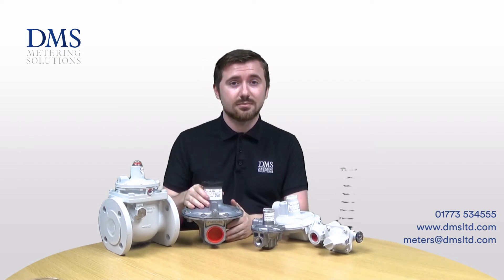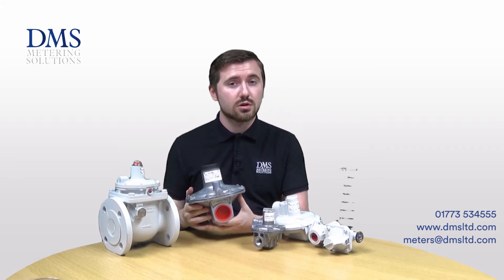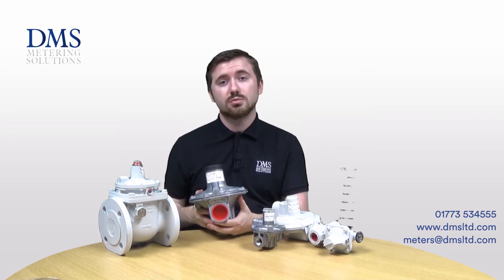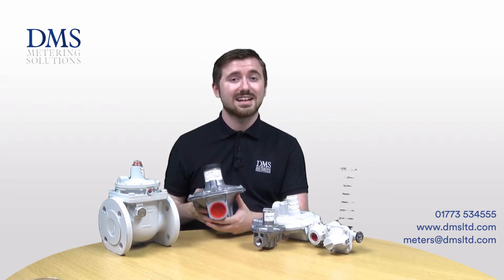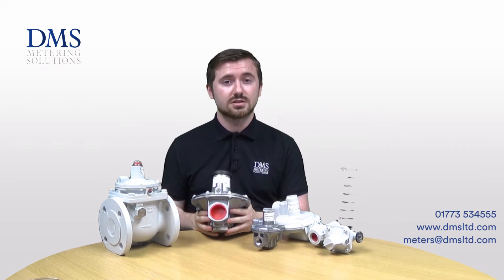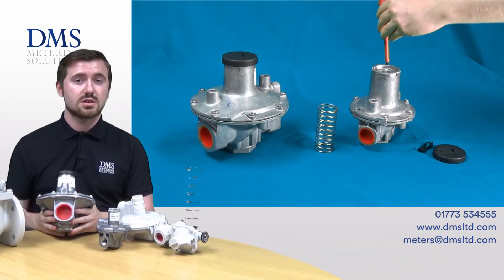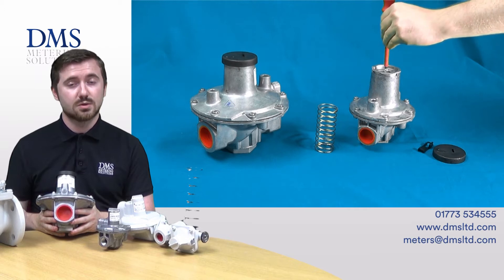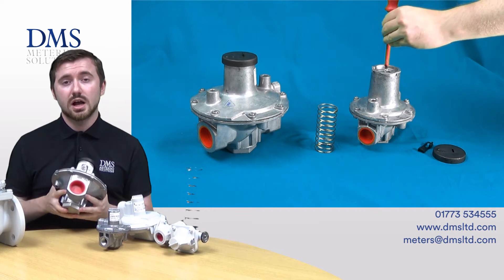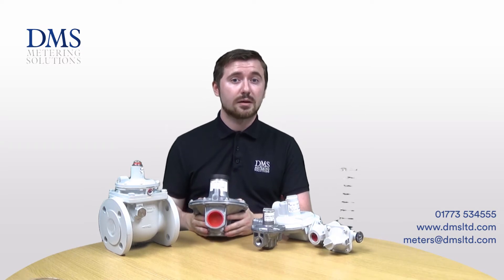The first regulator we will be looking at is the J48 low pressure governor. This is available from sizes of three-quarter inch up to three inch with a threaded female connection, and then from 65mm up to 150mm they can be supplied with a PN16 flanged connection as well. The maximum inlet pressure these regulators can withstand is 350 millibar. The standard range we hold in stock on all sizes comes with a spring with an outlet range of 12 to 25 millibar, but the springs can be freely swapped for other required outlet pressures and we do stock them as spares — get in touch with us and we'll help size up this item for your application.